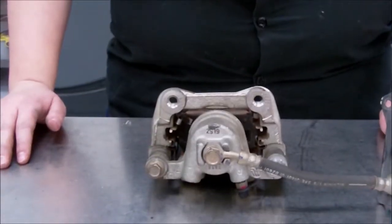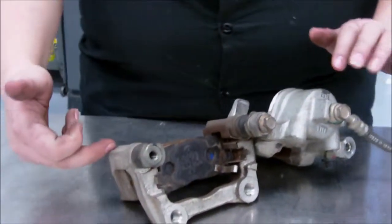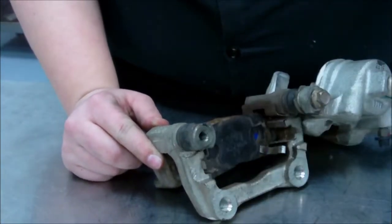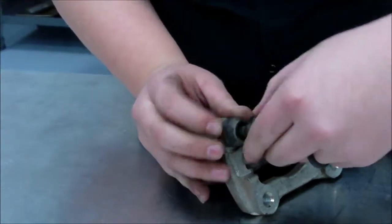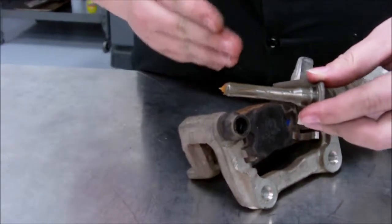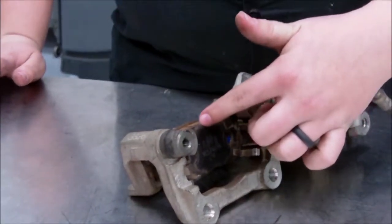One of the most common parts to fail on a floating caliper are the slide pins. If we open up this caliper, we can see the slide pin here. There is a dust boot covering the slide pin to prevent dust and debris from getting in. If this slide pin were seized, you wouldn't be able to move it in or out and would actually need pliers to pull it from its housing. In this case, the slide pin isn't seized, so you're able to move it with just two fingers. I recommend always making sure slide pins are well lubricated and move freely. If one or both slide pins were seized, this would cause uneven brake pad wear along with brake drag.